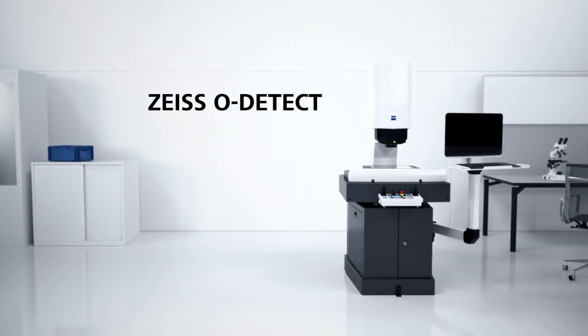Thanks, Gio, for the opportunity to speak to you from our customer center here in Oberkochen. I get to talk to you about the Odetect today, which is a very special machine to my heart. Let's walk through a couple of the things that make this machine really special.